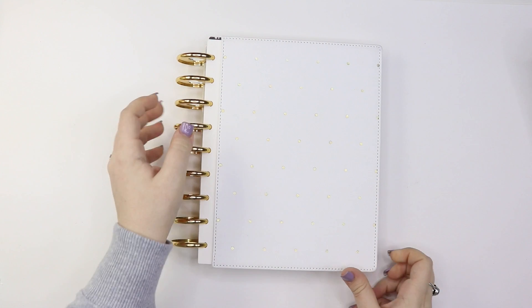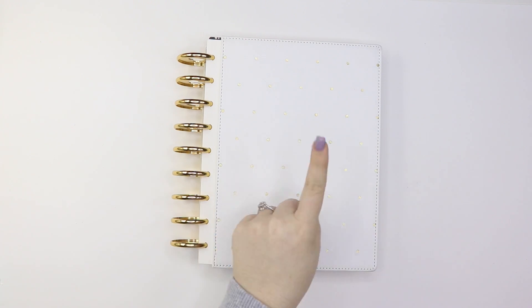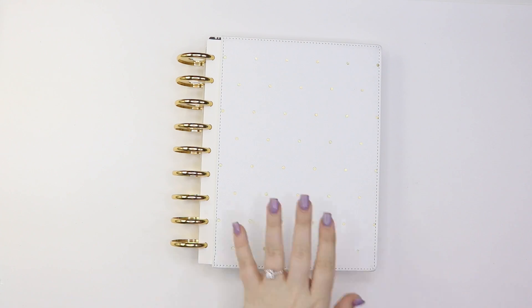Hey guys, welcome back to my channel! In today's video I am going to be showing you my planner lineup for 2019. I'm going to first start off with this one right here. I will have a planner setup video and I'll leave a link down below, but also make sure you're subscribed or hit that little bell to get notified whenever I post a new video.